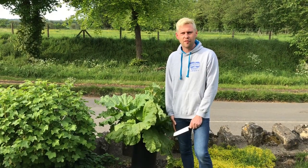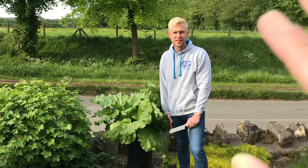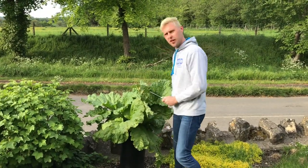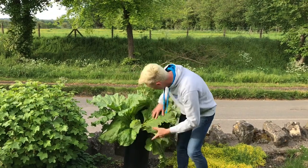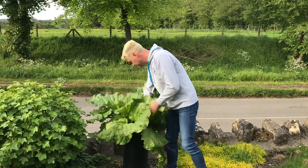Hey guys, it's Davin here from brewbits.com. Behind the camera as usual we've got James — say hello James. As you've noticed I've got a knife in my hand, and by the side of me I've got a lovely load of rhubarb, so I thought we would make some rhubarb wine.